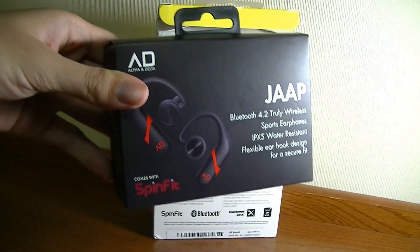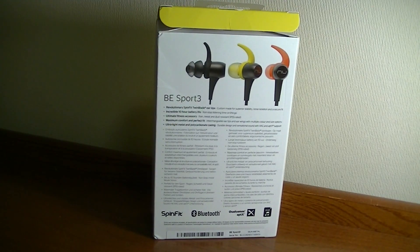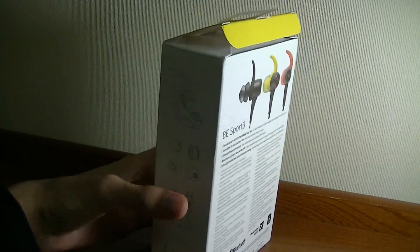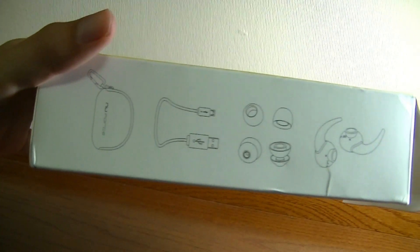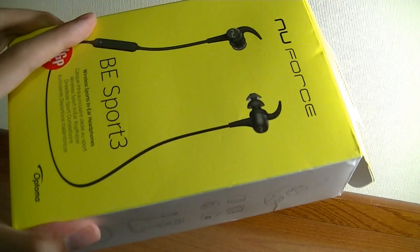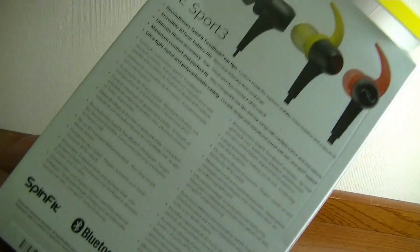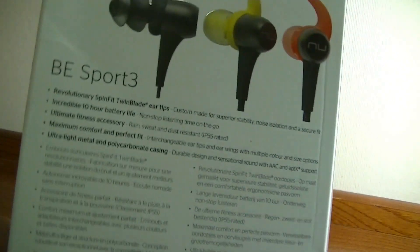This retails for about the same price — 90 bucks versus 70 bucks — but these are truly wireless, whereas the BE Sport 3 still has a small wire attaching the center. They are magnetic, however, so you can wear them like a necklace, which prevents them from getting lost. Other accessories in the packaging include a lanyard strap, micro USB charging cable, additional tips, and wings to prevent them from falling out.